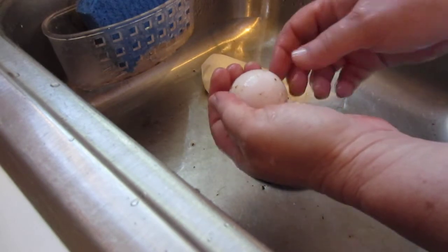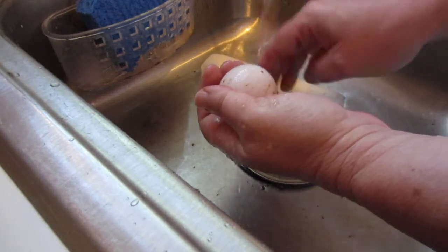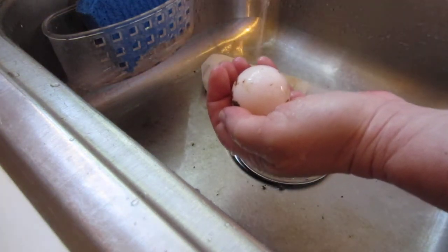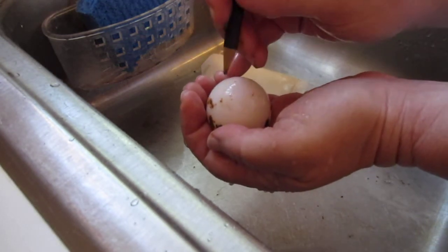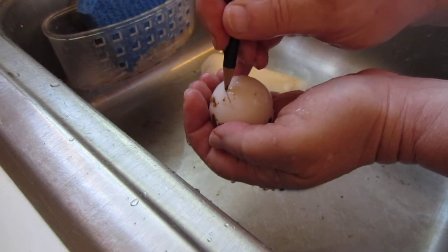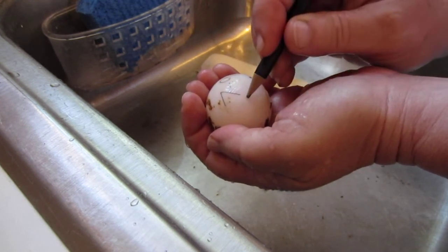I've washed the top of this egg off. Then you want to mark the top of the egg with the date and the name of the female that laid the egg. This was laid on 7-9 and it was Scooter.